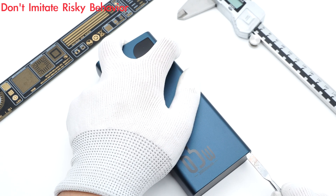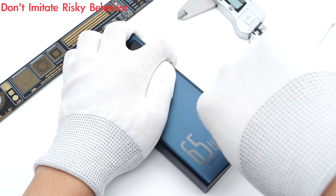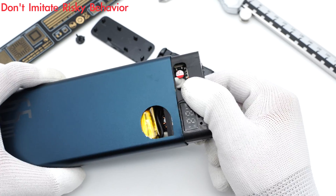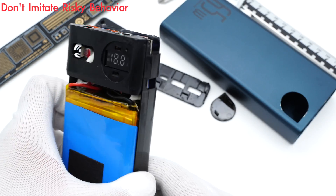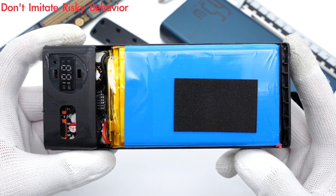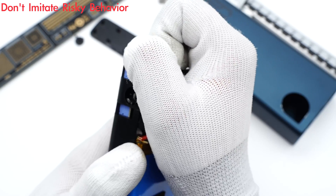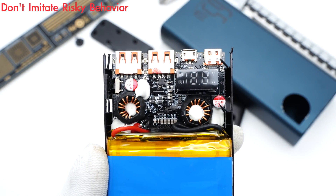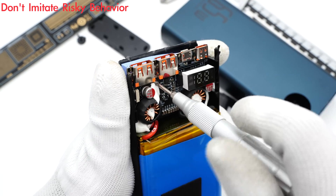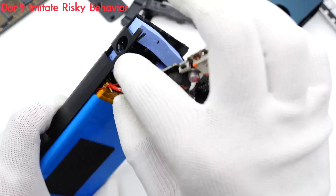Next, let's go ahead and take it apart. As usual, use the spudger to pry along the gap and remove the button cover. We can take out the internal module from the shell. The battery pack is sealed with a blue plastic cover, and a foam is pasted in the front for buffering. The entire module is fixed inside the plastic frame for protection. Removing the upper cover reveals the PCB module fixed by screws — unscrew all the screws. We can see two blue thermal pads on the back of the PCB for heat dissipation.